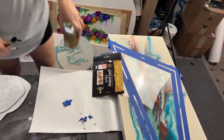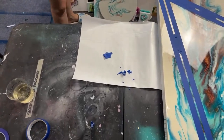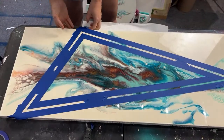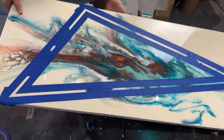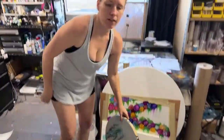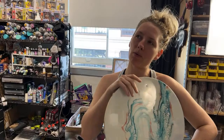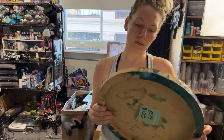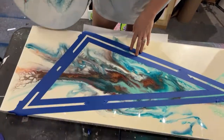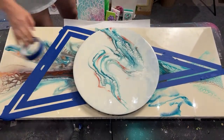Welcome to the live stream! We've been seeing a lot of geometric-type pieces over pours and we want to do one. Today we're going to be fixing two pieces with masking tape and gold leaf. We went ahead and masked one of them off already, so we're going to mask this one off with you guys so you can see the process.